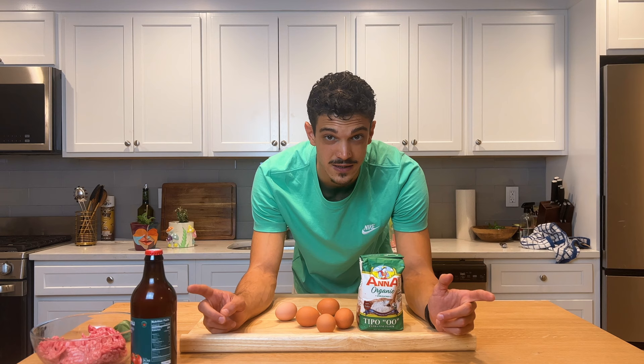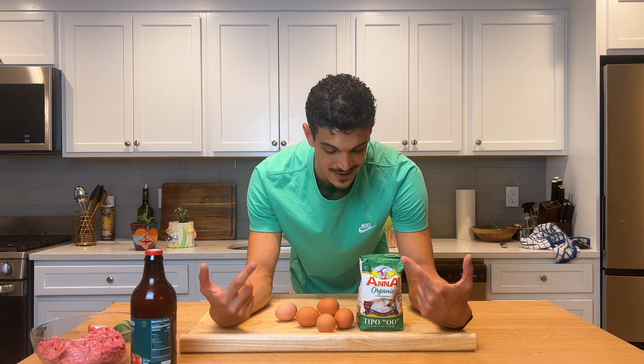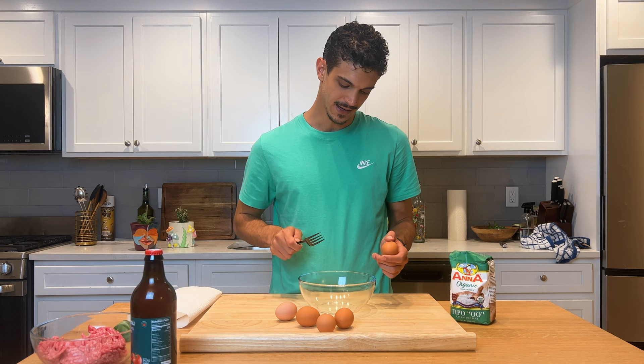Remember, the dough always has to rest for at least a minimum of 30 minutes. So I start the dough now and then we go buy the stuff.